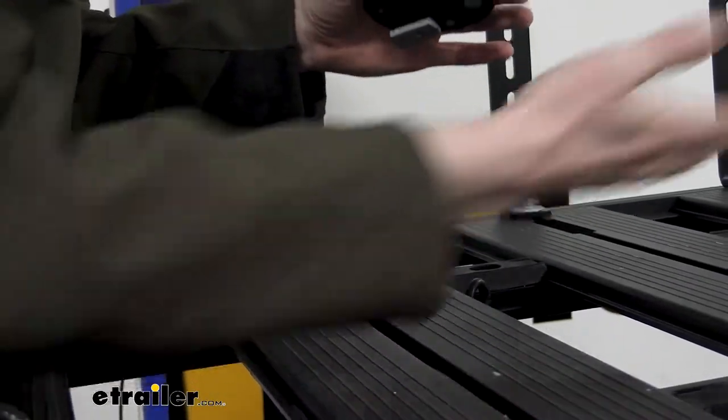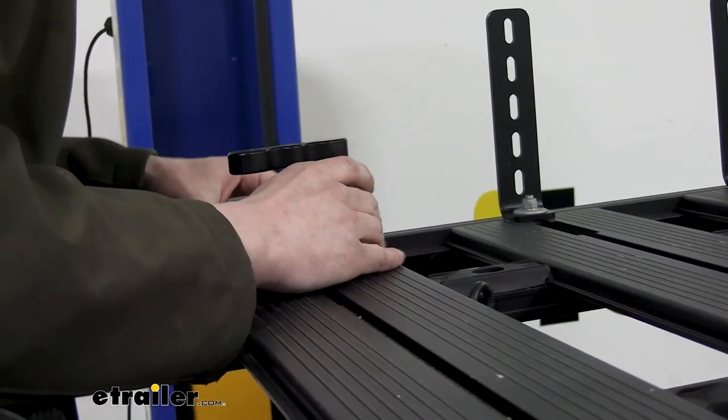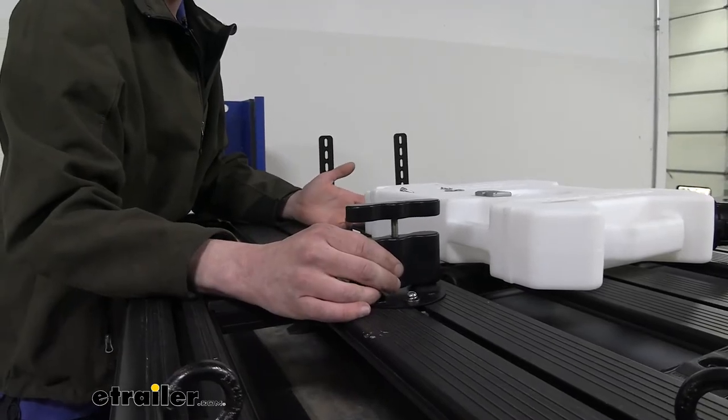We're going to repeat that for the other hole. We can then take our mount and put it in whichever slot we desire. We're going to be putting ours close to the back here so we can easily climb up our ladder and get to it when we need it. It's just going to slide in. We'll slide it down to roughly the position that we're wanting to mount it at.